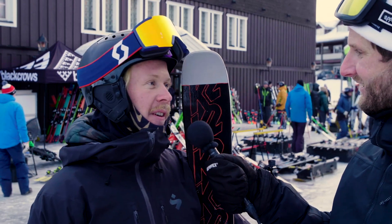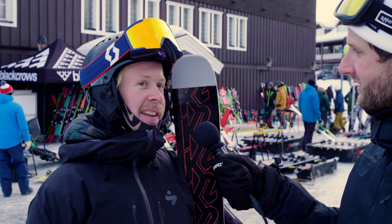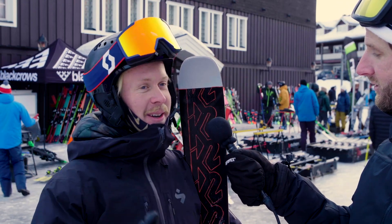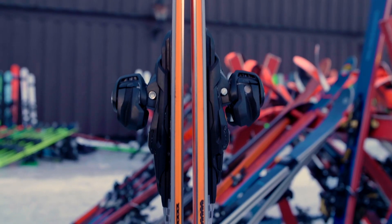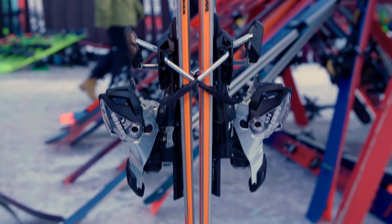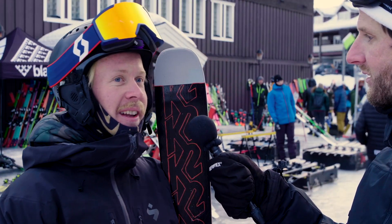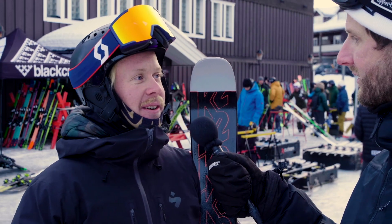So it was very playful and very soft in tip and tail, but still the ice grip — because we've been talking about this a lot today, it's very icy — but they worked super good on the ice. You can do some short turns, some bigger turns, and it worked proper. Whatever you did with the ski, it worked pretty good, so I'm very happy.